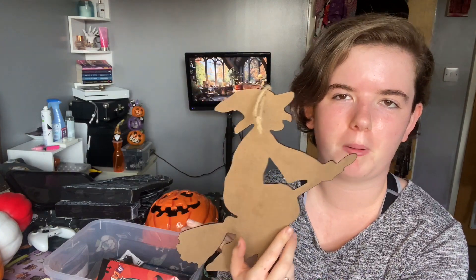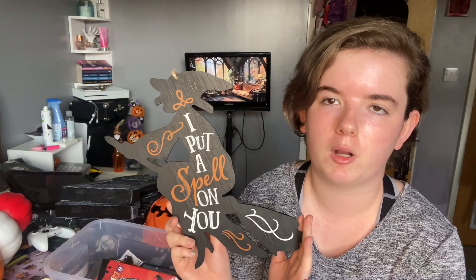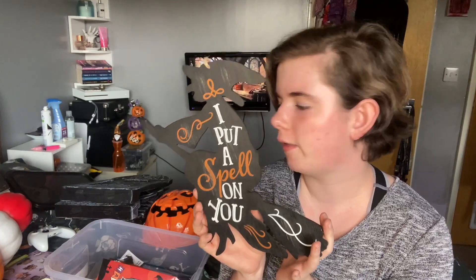I think that was only about £3, and I'm really glad I got it when I did, because when I went back yesterday they didn't have any — there wasn't even any space for them. So I think they must have sold out. I'm really happy I got that.